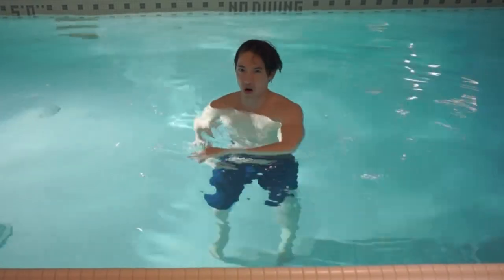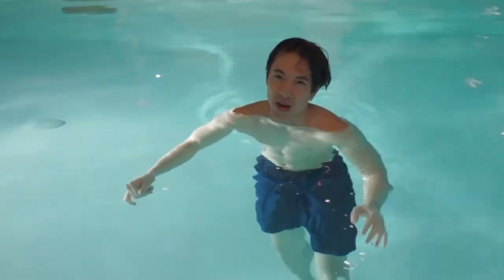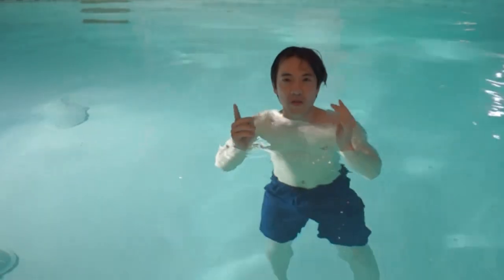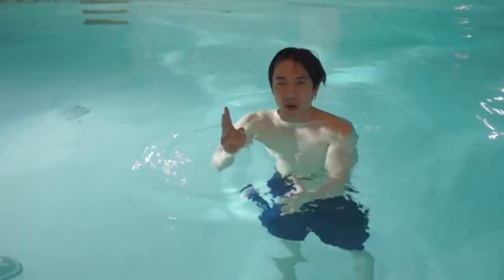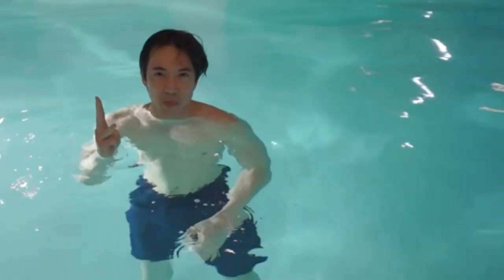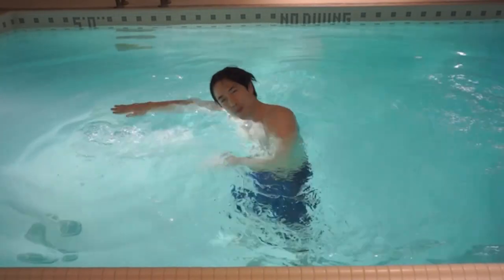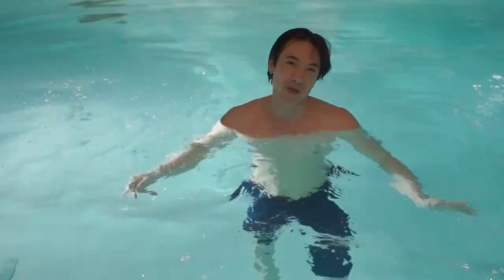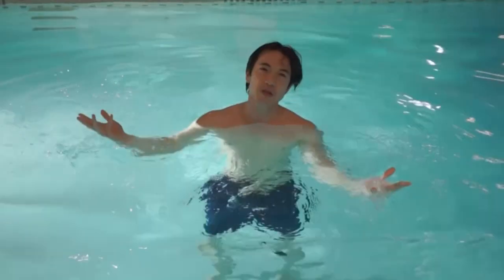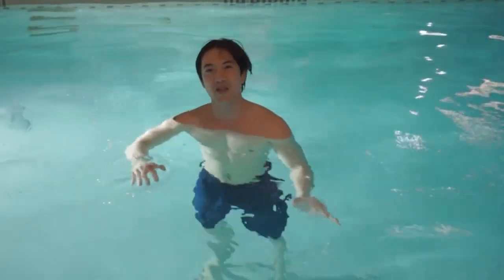The fourth most common problem I see in front crawl is timing. Some people come up for breaths sporadically — every two, three, or four strokes — without a consistent pattern. When you're doing front crawl, you need to have a set pattern every time you come up for breath. Usually that pattern is: one, two, three, breathe on the side — and repeat. Lock down your pattern, don't keep changing your breathing. Usually the standard is every three strokes, but you can test your limit with four or five.